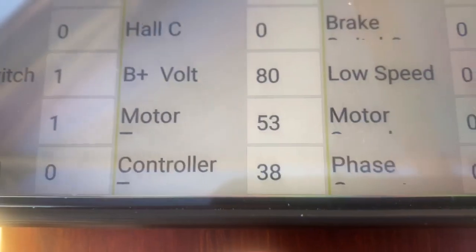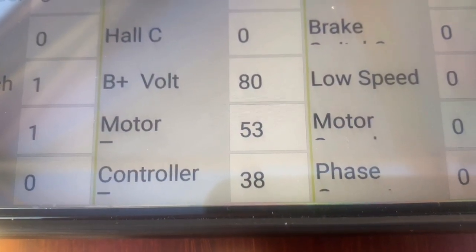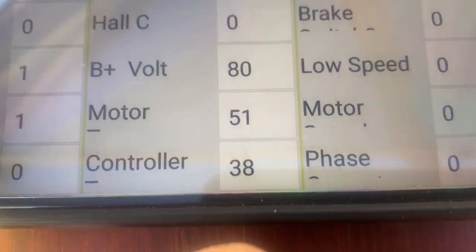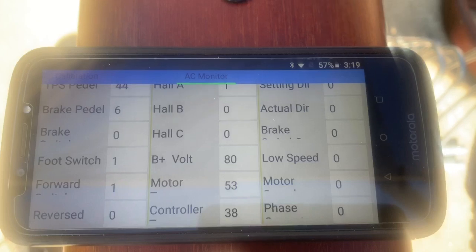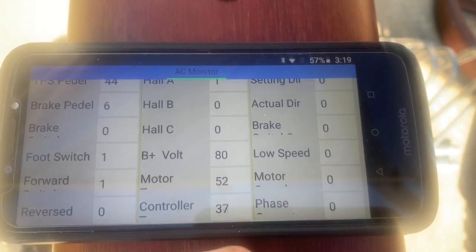Temperature in Celsius is what you want to pay the most attention to. The motor has magnets rated 50H, meaning they can get up to 150 degrees Celsius before they start to melt. The controller can get up to 100 degrees Celsius before it puts you into a limp mode — it doesn't actually fry. There are settings you can change for those thresholds.